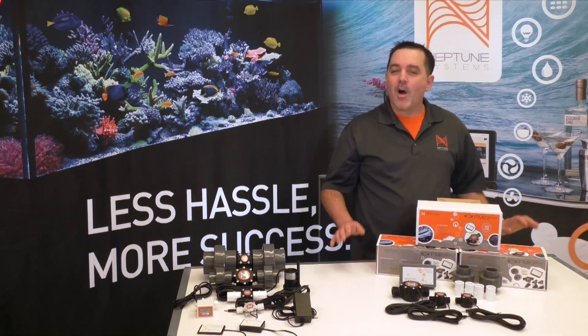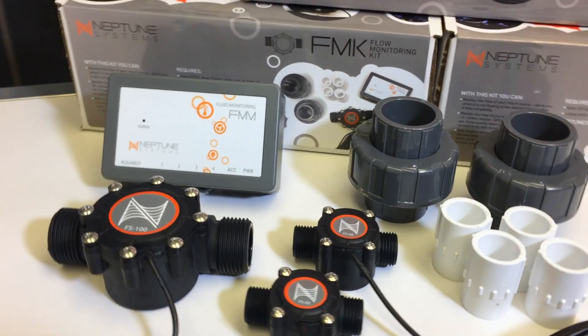Hi everyone, Terence here to show you all about our newest product, the FMK, Flow Monitoring Kit.